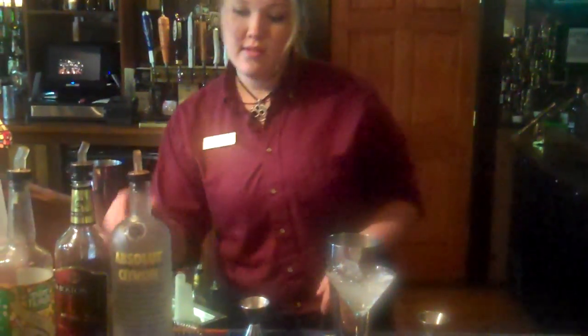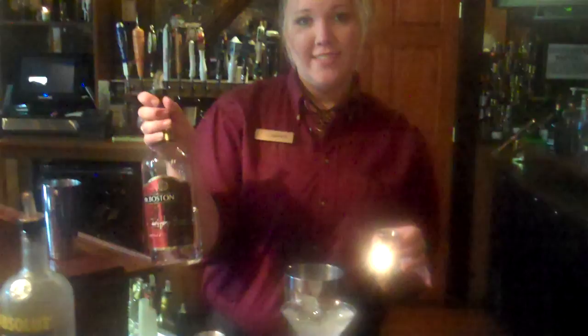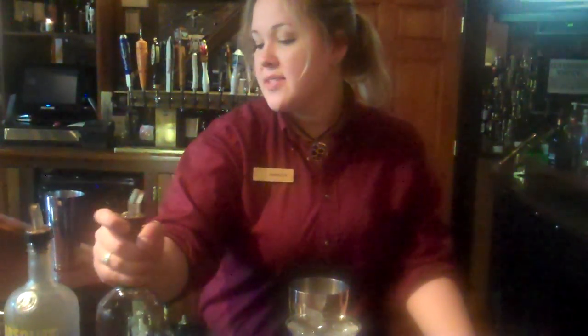Pour an ounce and a half of Absolut Citron or any citron vodka. Is that your favorite citron vodka, Amanda? I prefer Absolut Citron myself. Oh, very nice. Half an ounce of triple sec.